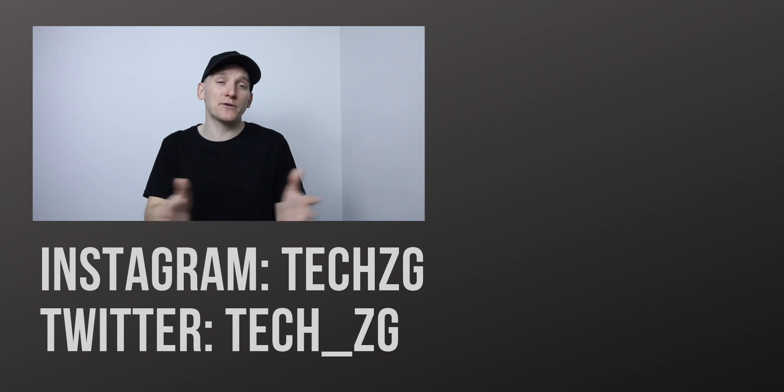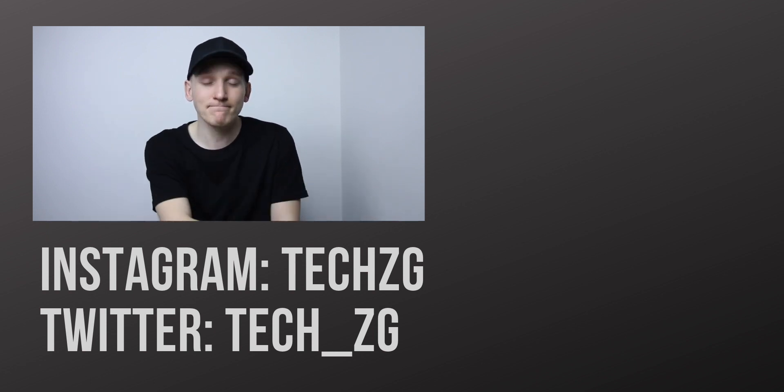Subscribe for all the latest tech news and everything to do with OnePlus. That's it for now — I'll see you in the next one.